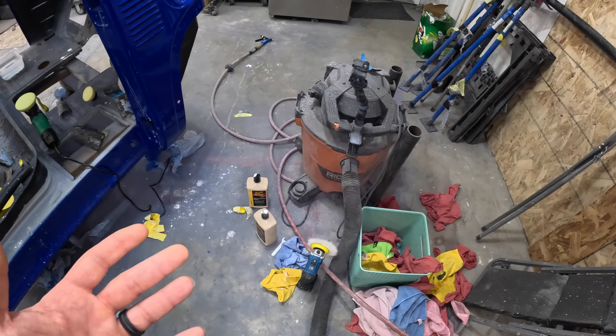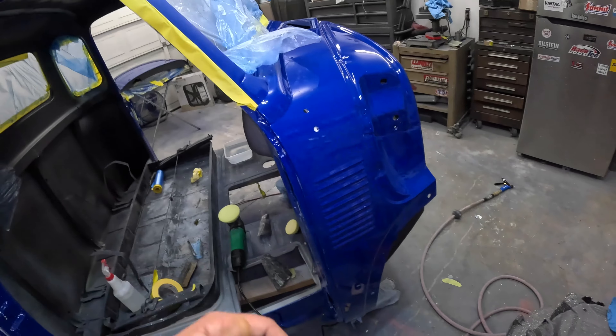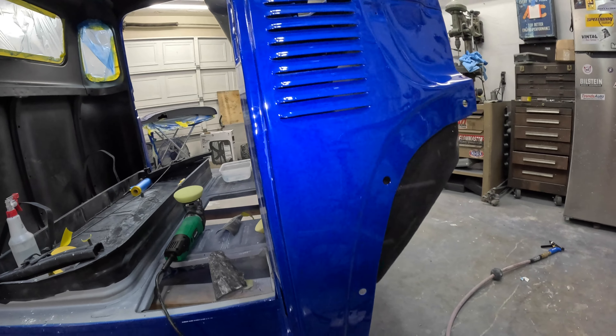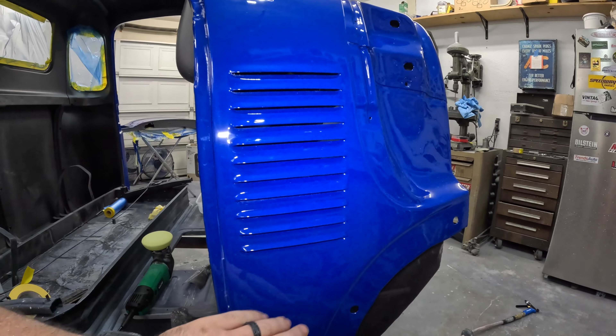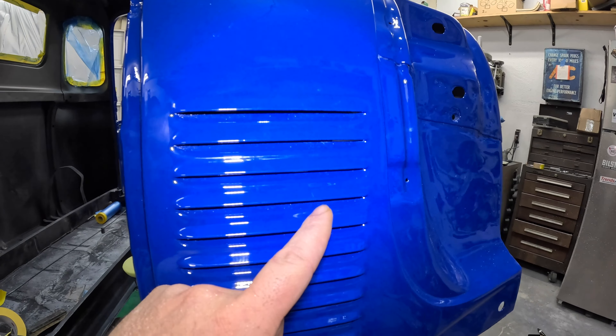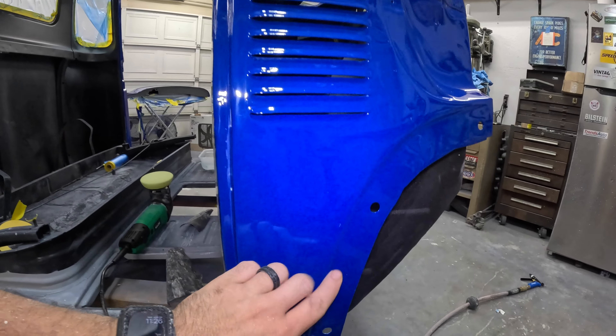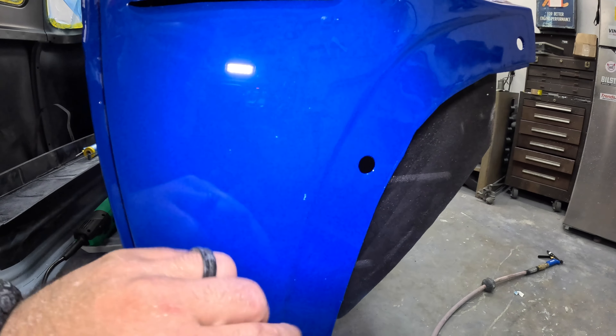A giant mess later because I can't keep anything clean. Panel's done, it looks really good — sand it out, all done, super happy with it. The louvers actually look really really good. I think the only piece of garbage is right there. I'm going to leave it for now because I came down here and found there's actually a paint chip buried in the clear. This cab obviously isn't going to be perfect. Painting in a garage for the first time definitely has its telltale signs.